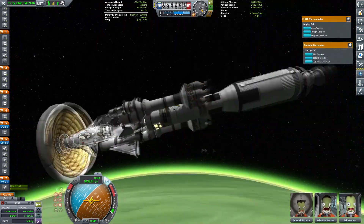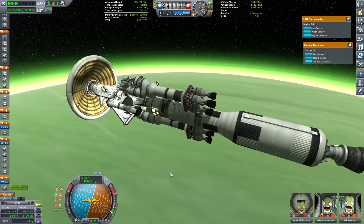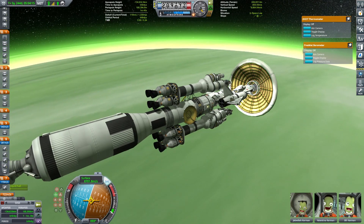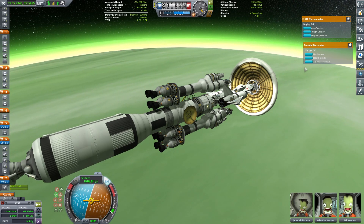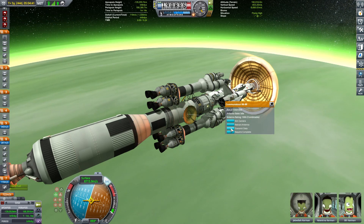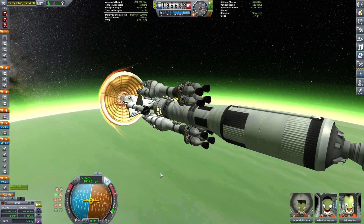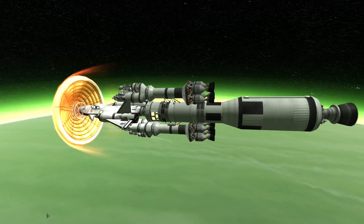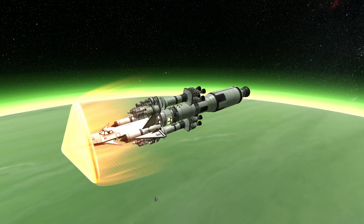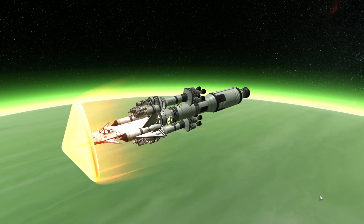I want the thermometer and barometer ready so I can conduct more science. Pointing prograde — this is going to be fun. The moment we hit the atmosphere around 200 kilometers I'll quickly execute the science experiments and then close off the antenna. Lock temperature, send. Lock barometer, send, good. Temperature, send — and once we're done, retract the antenna. Good, just before the heating. Now we're starting to heat and here's the lovely shot you saw in the intro.